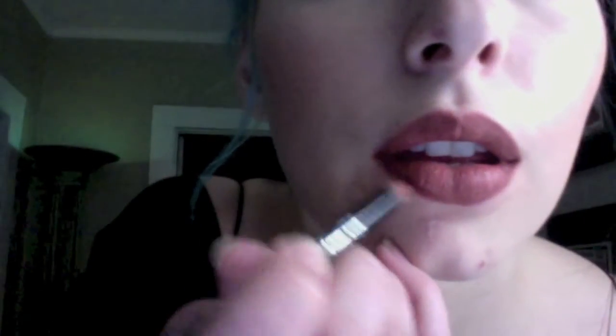Once your lip liner is done you get that kind of 90s chola effect. You're going to fill in the rest of your lip by turning the liner sideways and just filling that area in. I can't reiterate how important this is — it locks everything in place all night. Really gently take your time and get the shape that you want.